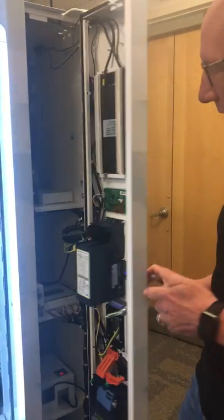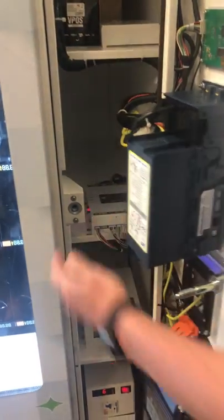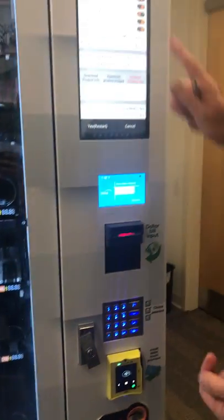First thing you're gonna do is open up your cabinet door, reach inside on your BMC box and hit the red button. That gives you access to the touchscreen.